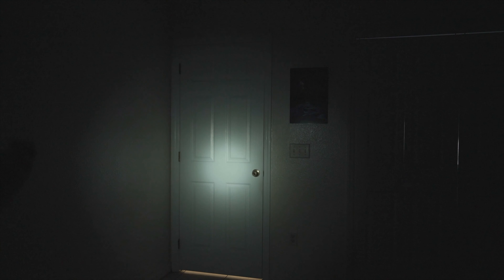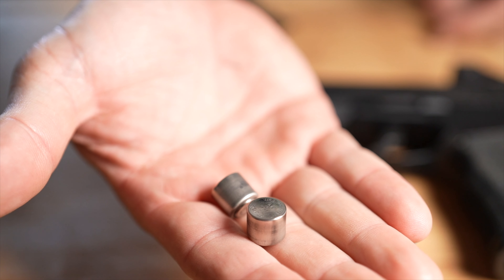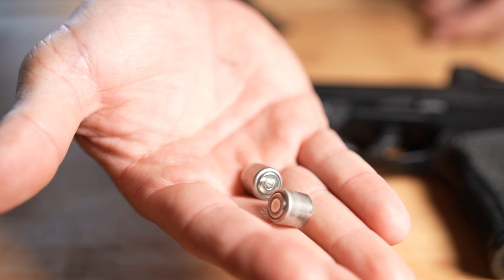The TLR6 comes with these little dinky batteries — the CR1-3N. I really don't like them, but you can order a gaggle of them online for pretty cheap.